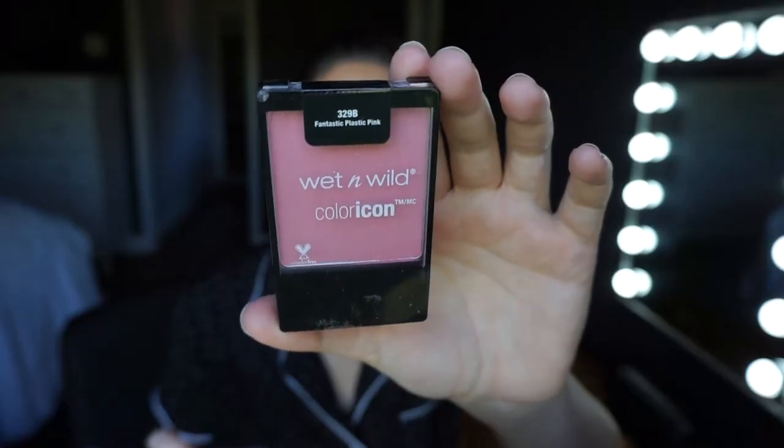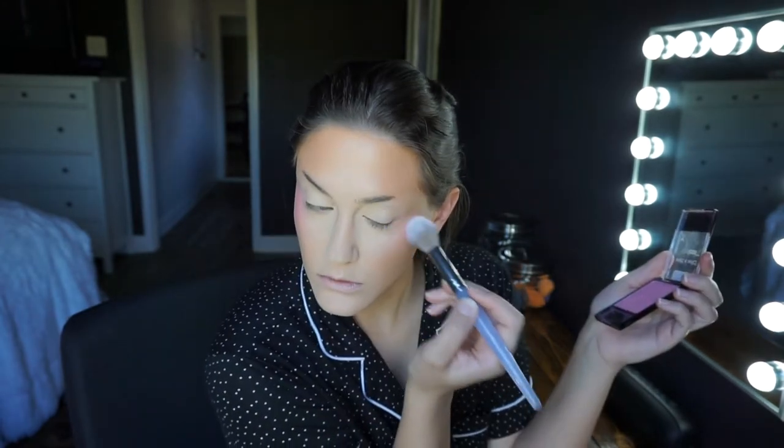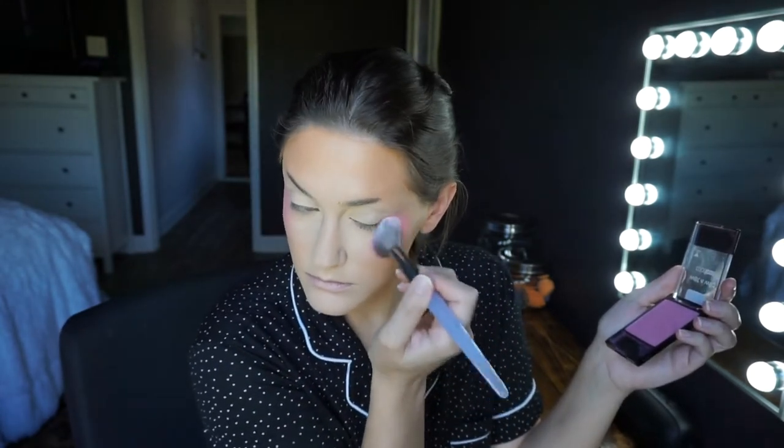I'm going in with the Wet n' Wild Fantastic Plastic Pink Blush. It has a tiny bit of a glow, but that earlier highlight definitely helped with that. I'm using a smaller brush to pinpoint the blush right where I'd normally highlight — on the side and kind of underneath my eye. I went pretty heavy-handed because a lot of e-girls go hard with the blush — that's kind of the whole look. I took it over the eye too, so the blush blends right into the eyeshadow.